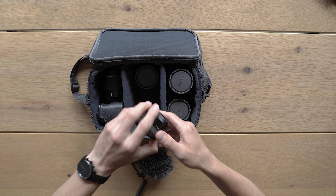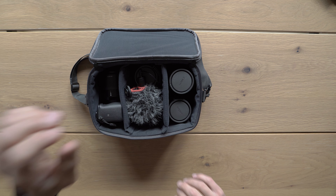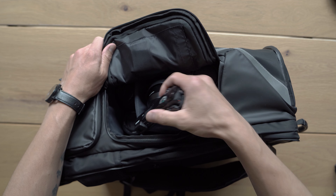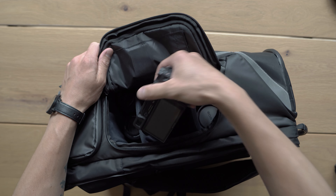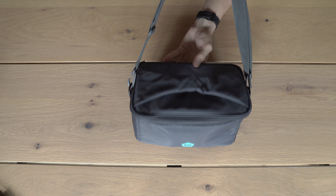There is plenty of space and options to take all you need and adjust the bag based on your wishes. To access your gear, you place the incube in the backpack so it can be easily accessible through this quick door, or you can even take it as a separate bag with this strap.